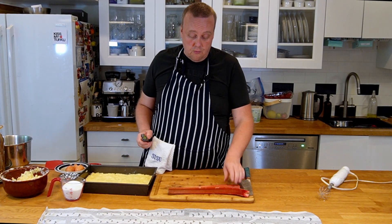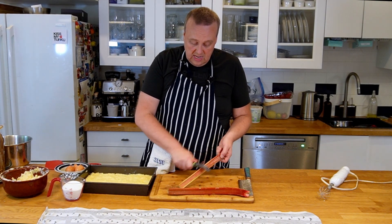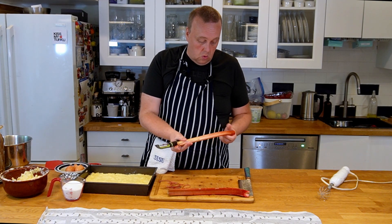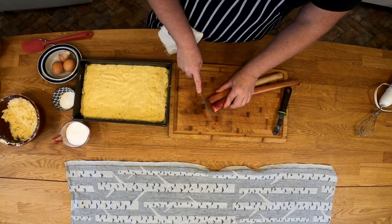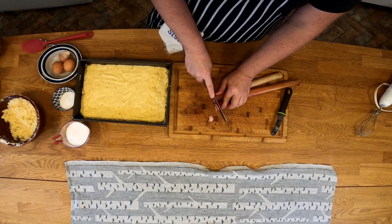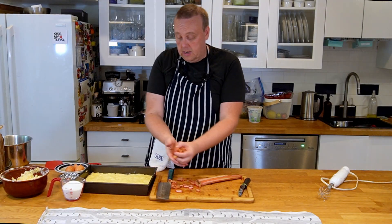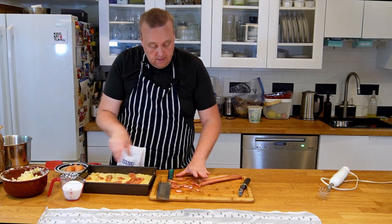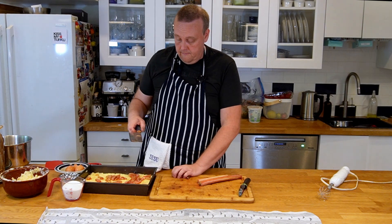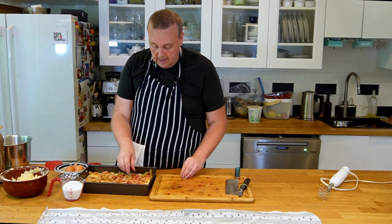Now I'm going to prep my rhubarb. I'll peel it quickly to remove the stringy bits — these are big stalks, so they may be a little older, but that's all right. After peeling, I'll cut the rhubarb into small chunks and start adding it to the pie, spreading it all around as evenly as possible.